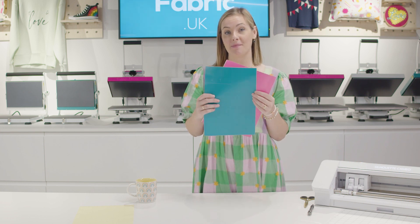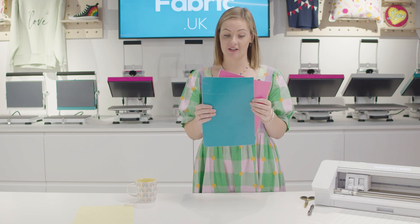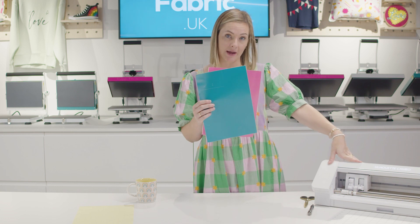I'm going to show you how to use our Happy Vinyl in matte. I'm going to be showing you how to do the layering process. I've already cut my designs out on Silhouette Cameo.